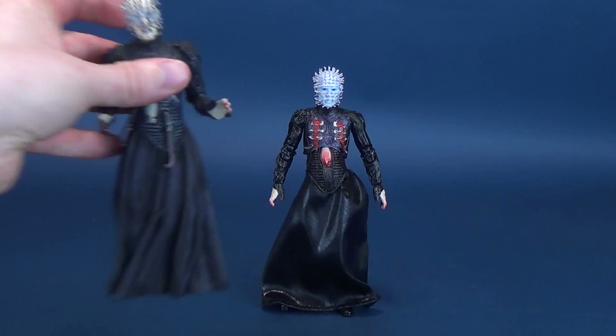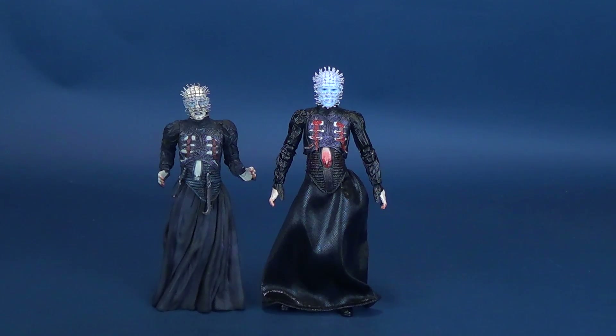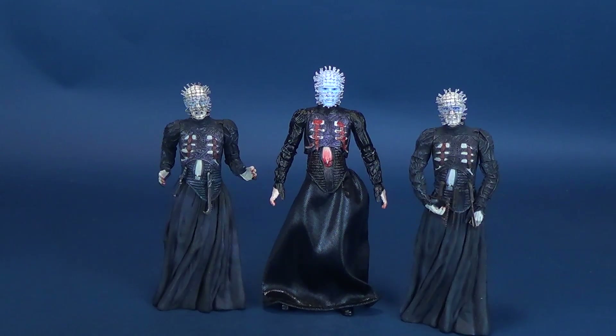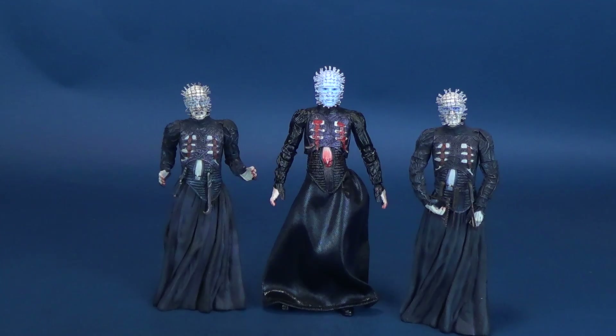I took such sweet pleasure collecting the entire line. I think there were three waves of Hellraiser figures that NECA Toys had churned out many, many years ago. If you want to go back and have a look at every single figure I've reviewed for series one, series two, and series three, you can check them out on this channel. I'll likely go back and revisit a few of them, as it certainly feels like a good time to do so.